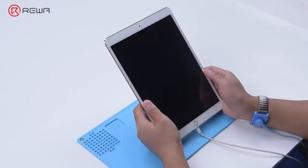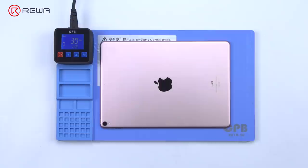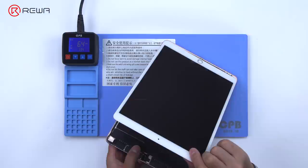Next, we need to disassemble the iPad Pro for testing. Put the iPad Pro on the heating pad to heat. When the temperature reaches about 70 degrees Celsius, separate the screen with a pry piece. Please pay attention to the angle and direction to avoid damaging the flex cables.